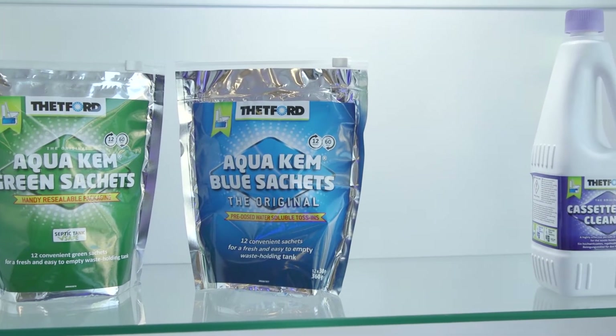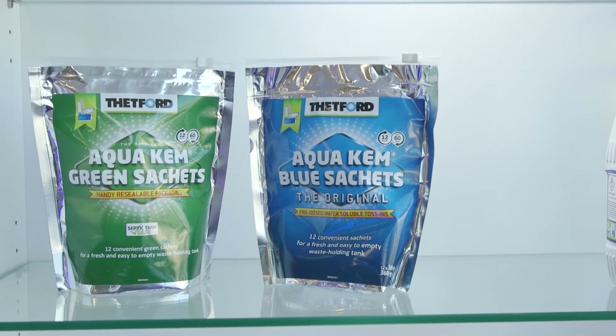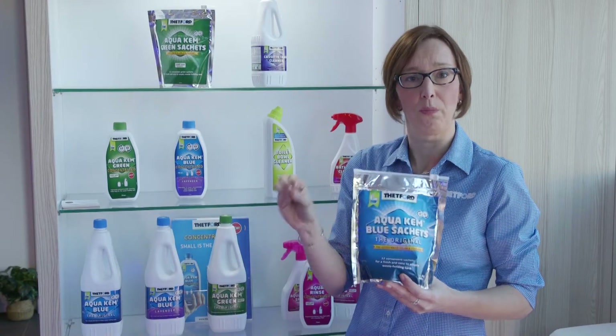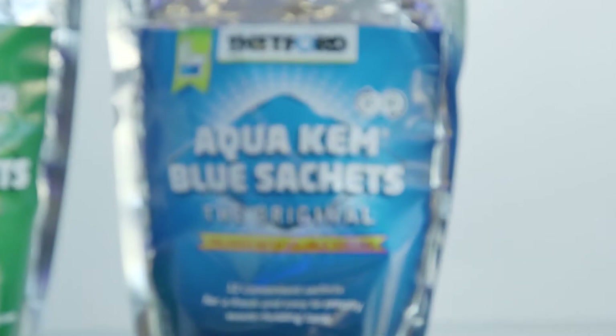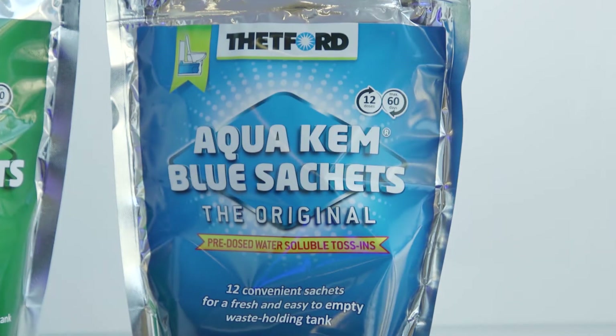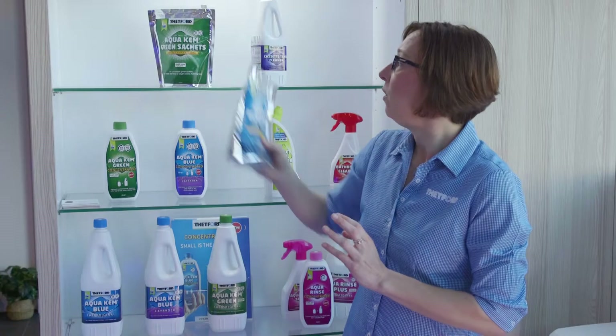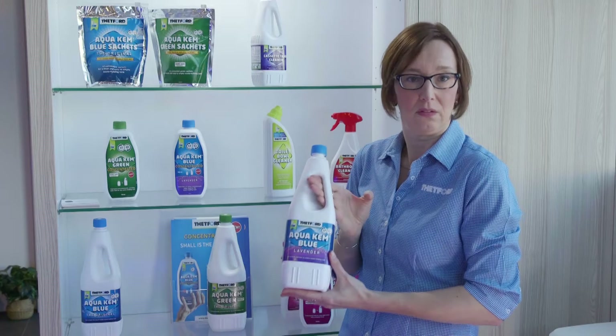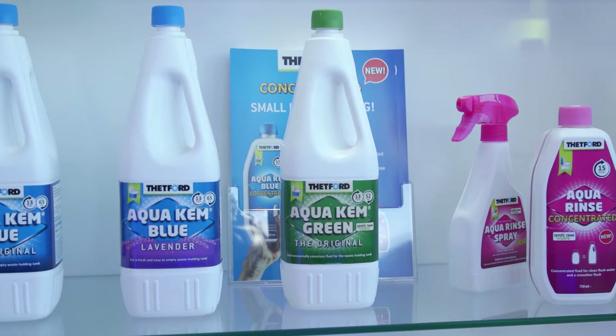We've got different varieties. You've got the sachets, which are very handy with easy dosage — all you have to do is pop in one of the sachets, add a bit of water to activate the chemicals, and you're good to go. With the bottles you have to measure, but it does the same thing, nothing to worry about.